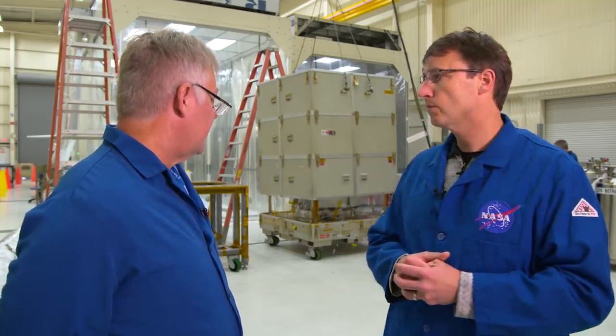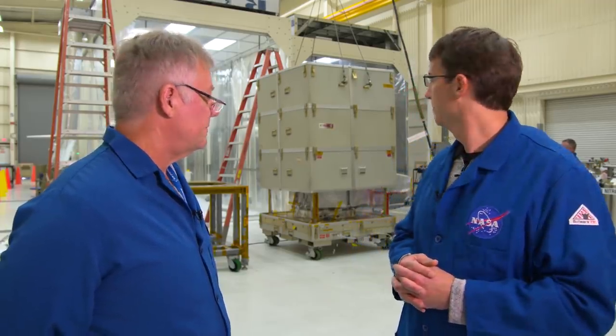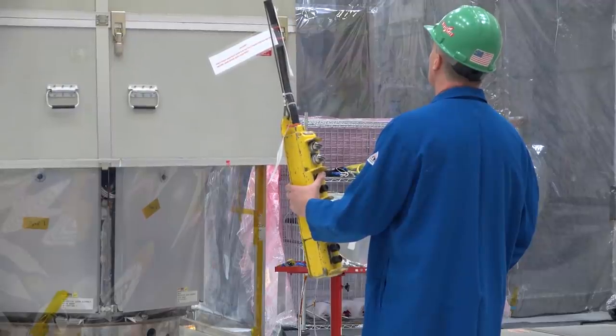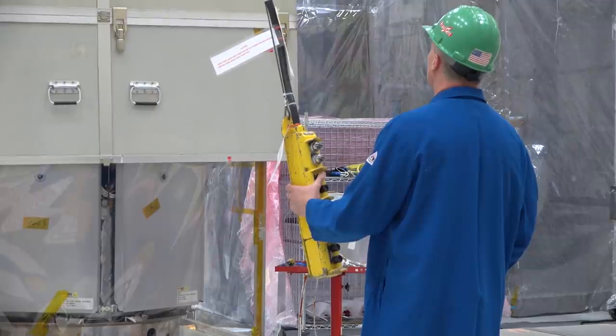The crane has three speeds: really fast, fast, and a micro slow speed. Right now it's on micro slow, and this will take a few minutes before they can remove it. So for the first time, you are seeing an unboxing of an actual NASA satellite — how cool is that? You can see the silver covers at the bottom — those are the solar array panels, which provide power for the observatory.